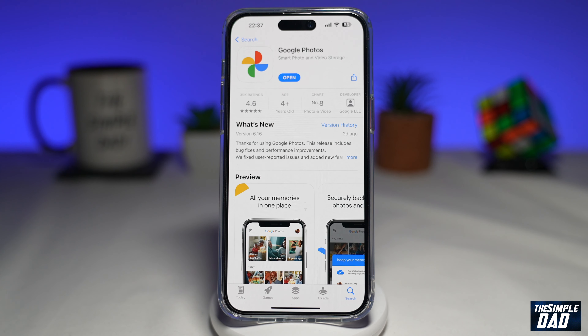Welcome to another Simple Dad Google tutorial. In this video I'll show you how to create a collage using your Google Photos app.